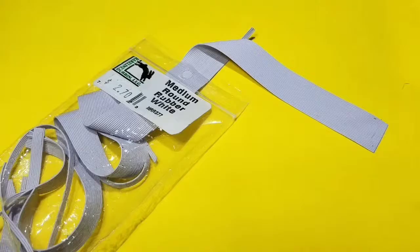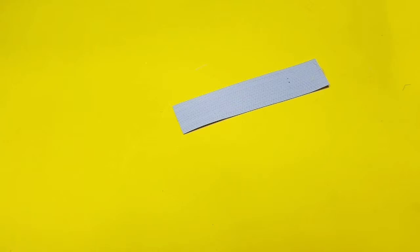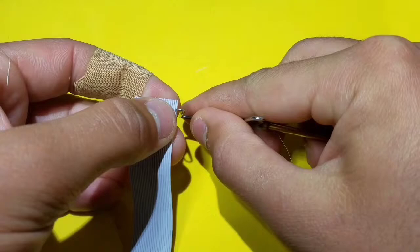Take a couple more thread wraps to secure it. Then go ahead and go to some rubber legs, round medium white. Measure a 3 inch section off and cut that off — this will create numerous flies. With a needle, or the point of your whip finish tool, go ahead and indent a little bit, and pull off a rubber leg. You will need two of these.